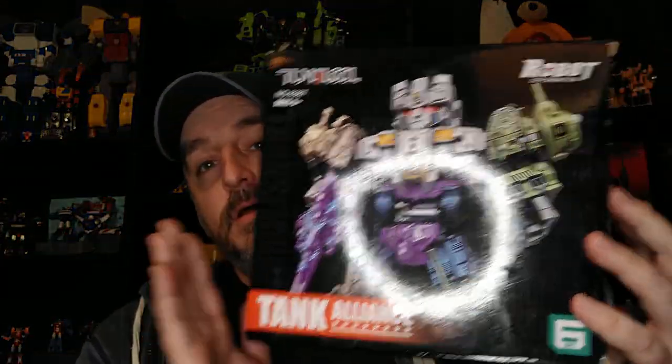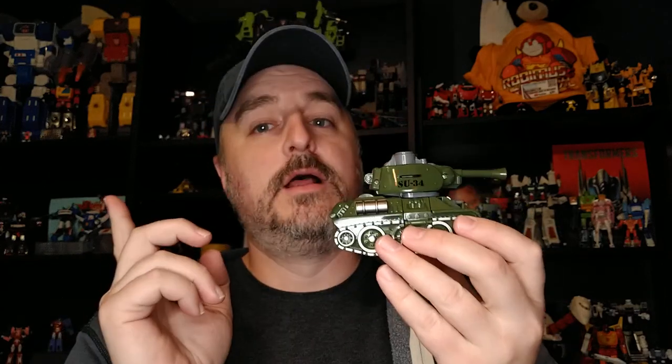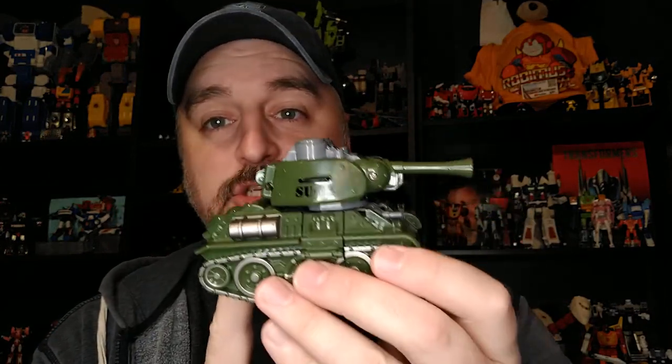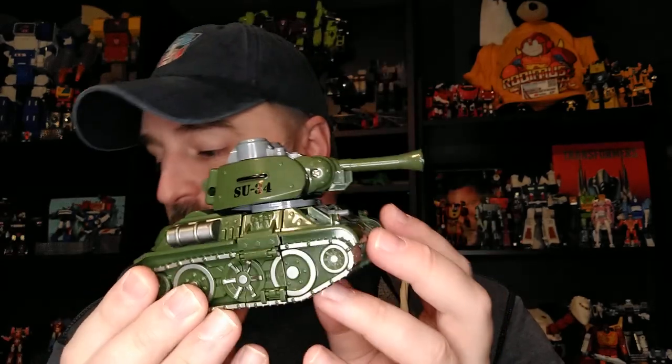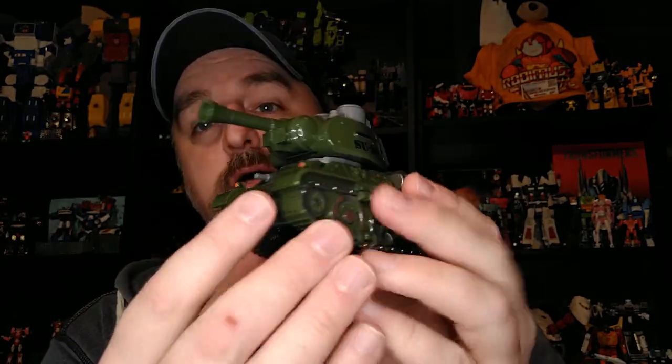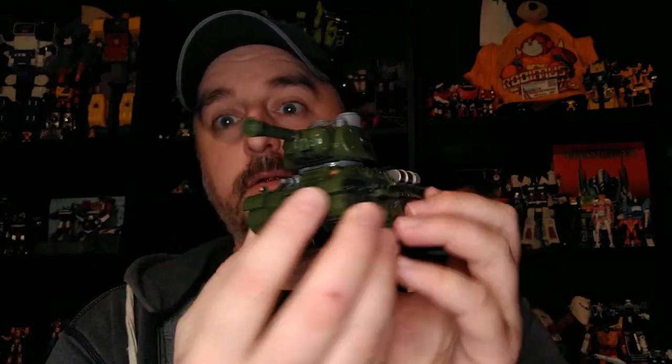Hi everyone, my name is Raziel Kane and I'm back with the 6th review in this series for the Tungelul Tank Alliance. We're closer to the Combine Mode, that's going to be really interesting. Today we're going to look at the Left Foot, Su-34, and he's my youngest son's favorite — sorry, I'm too excited. He loves green, so he liked this tank.